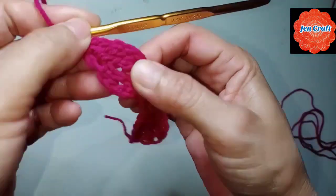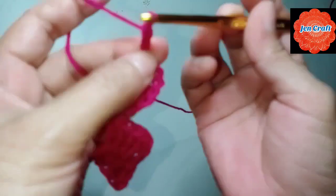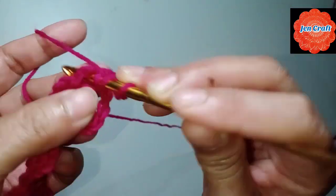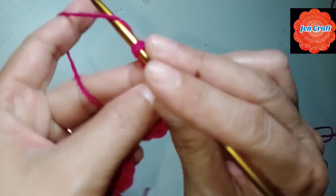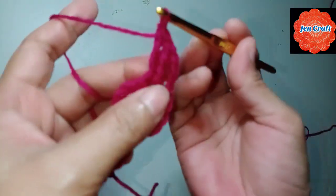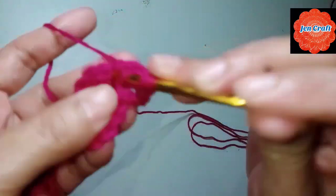This is our first petal. Next: chain 4: 1, 2, 3, 4, then yarn over hook twice and inside the ring make treble crochet. One more time, one more time — turn your hook twice — treble crochet. This is our third, fourth treble crochet, and fifth treble crochet.